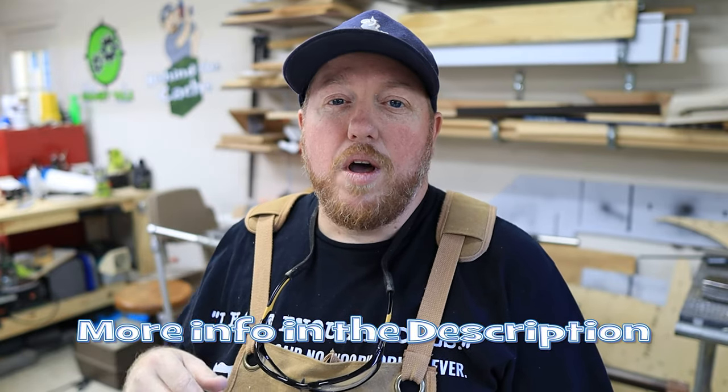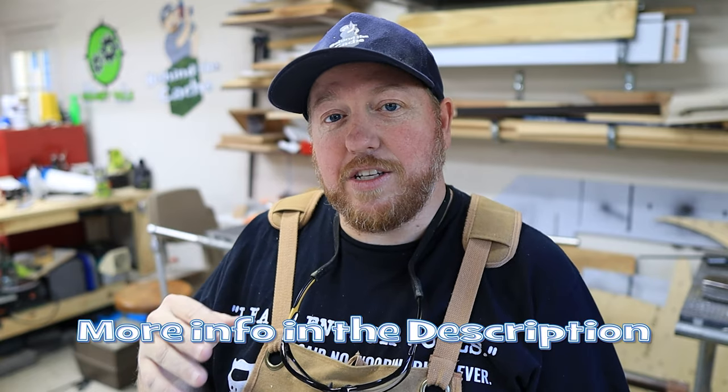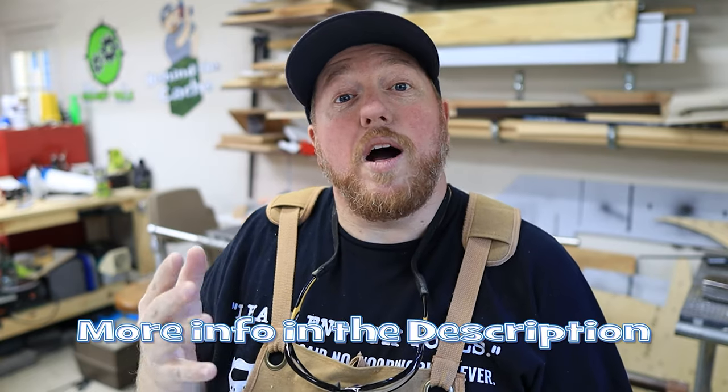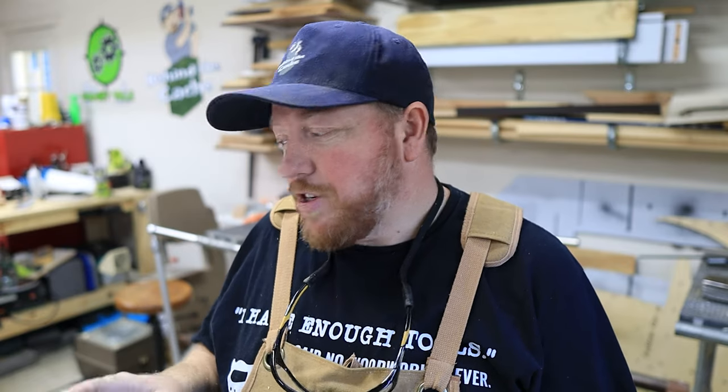I'm going to show you how I use it a little bit and then talk about the tool a little bit more. Also, I want to let you know this is not sponsored at all by the company that I'm using this tool from, but I will have a link down in the description below where you can get it off Amazon. That is an affiliate link and anything that you buy from that link will help the channel.